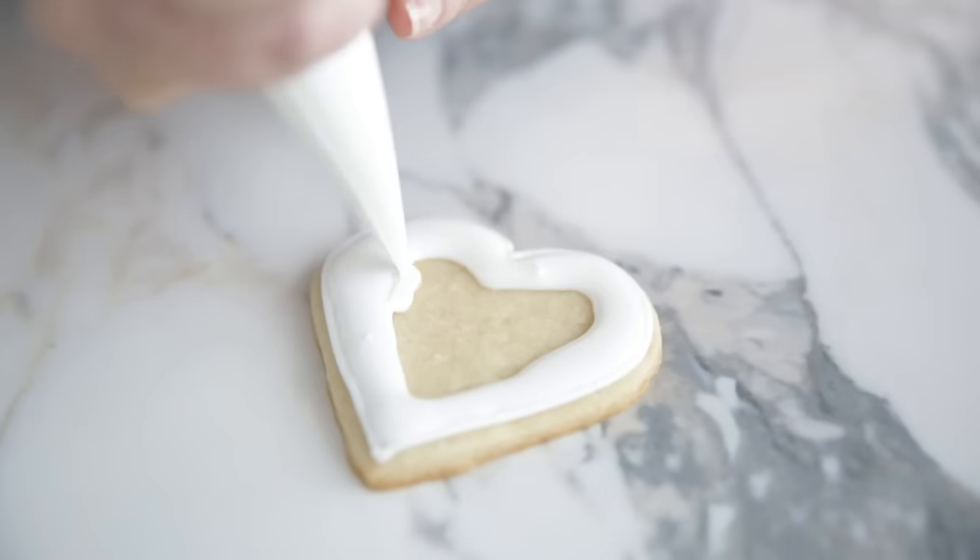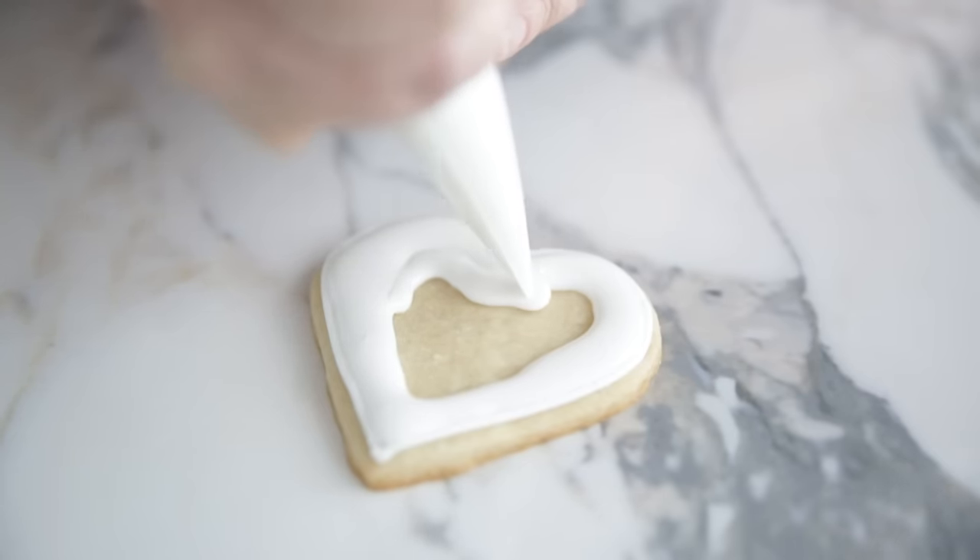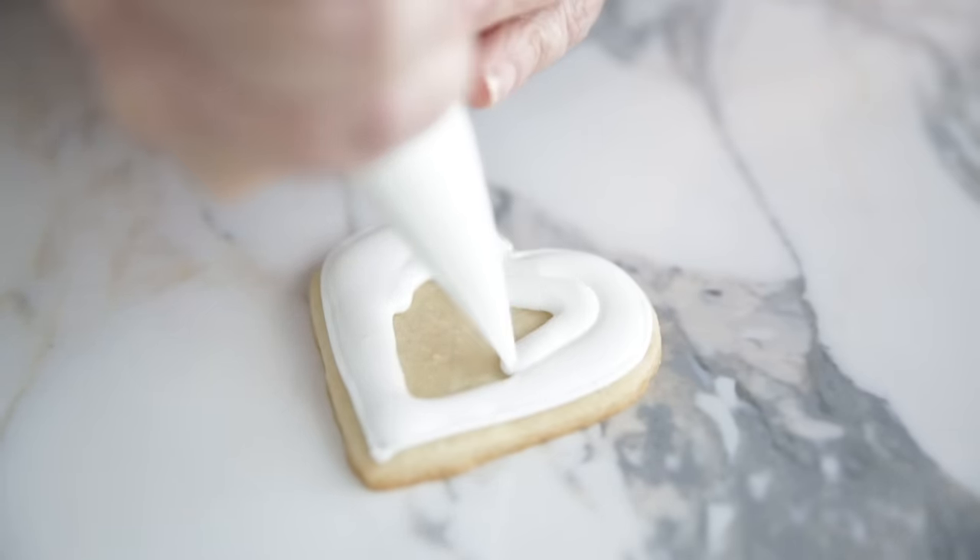To be safe, if you're doing a lot of cookies, fill a couple of bags to have on hand. Here's another important tip: keep the tip down and as close to the surface as possible while flooding. This will prevent air from getting trapped under the icing — that trapped air creates sections that look sunken and makes your surface look very uneven.